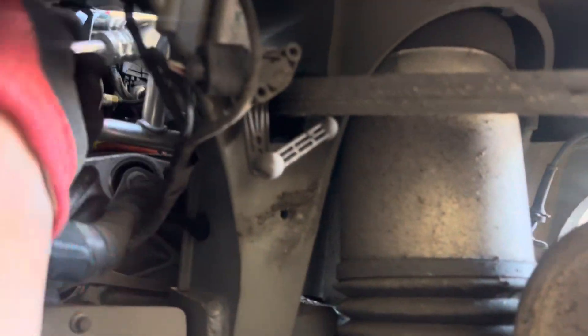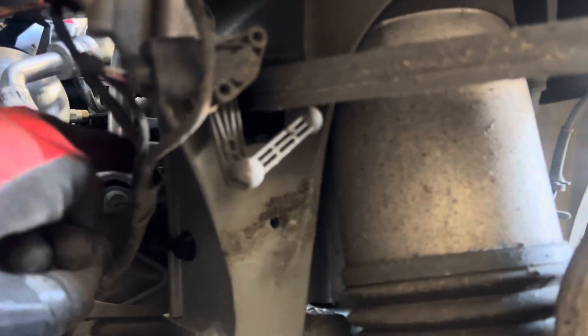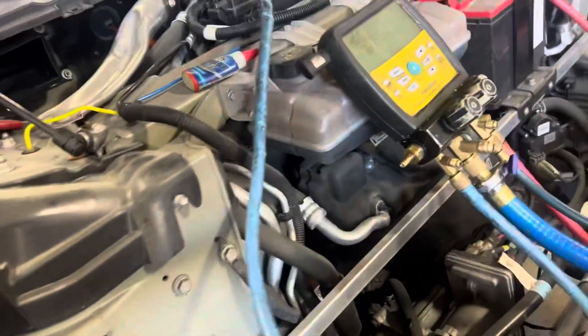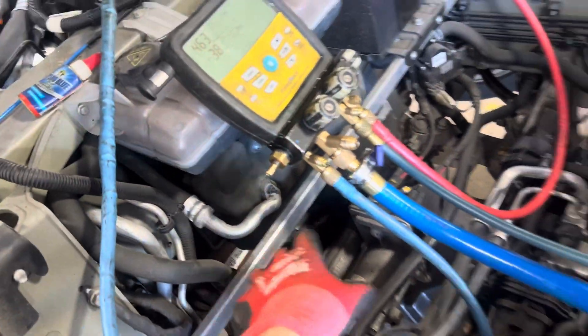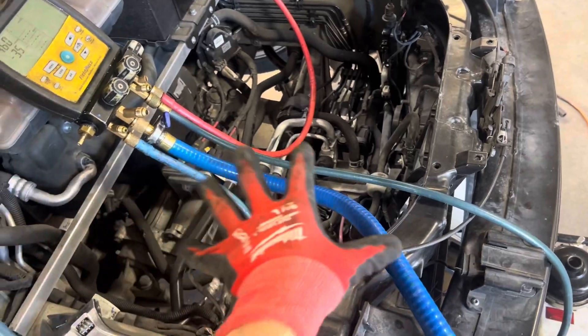It goes back to that T we saw earlier. It's coming from the front where the heat was extracted from the glycol, and it drops in going in that direction back to the compressor. This line is from the cabin for the passenger compartment, and you can see that line there going back to the compressor. So right back at the compressor, the two expansion valve return lines — one from the glycol heat exchanger and one from the cabin — both return there.